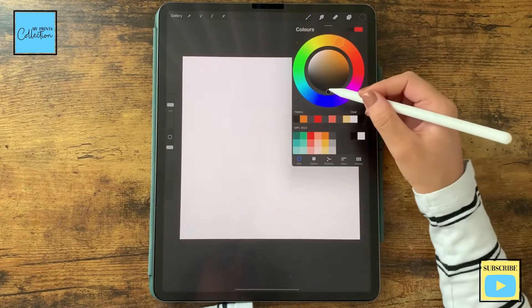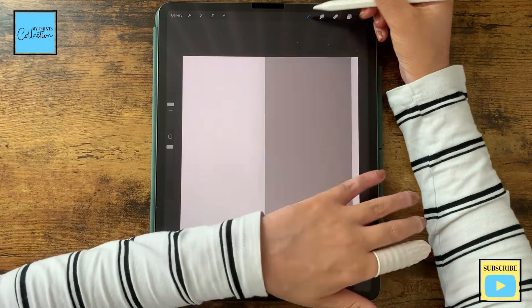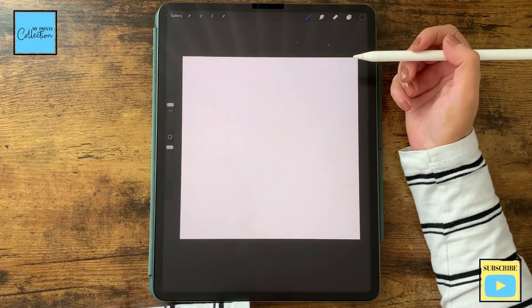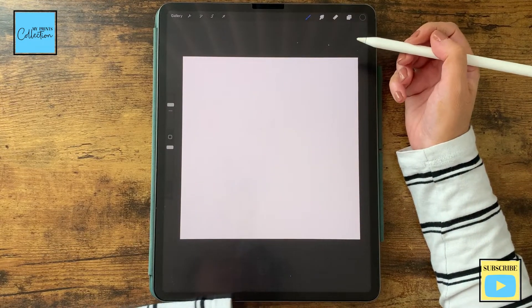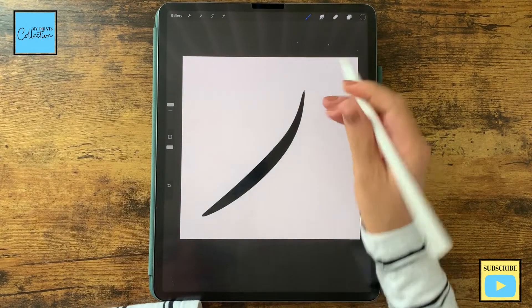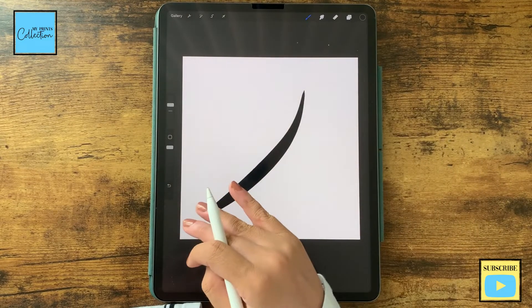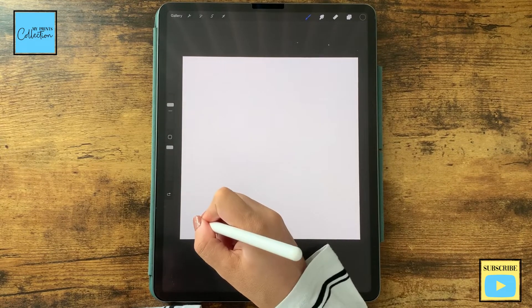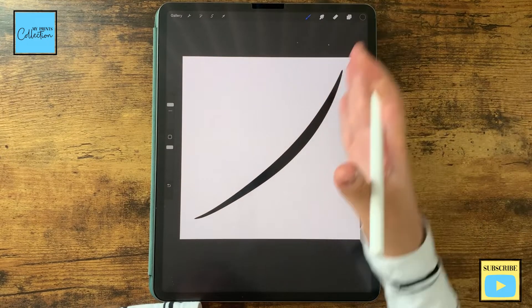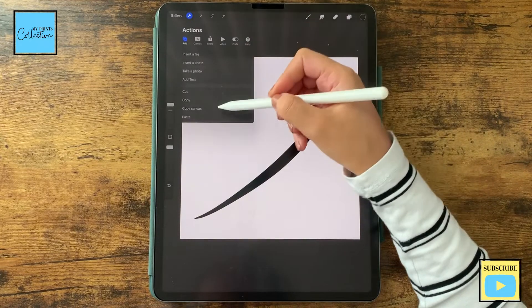Now with the color pure black selected, I'm gonna use a brush — the Baskerville from the inking set. This is a default brush from Procreate. As you apply pressure, it will increase the stroke. The goal is to create one single hair. I'm gonna do a curved one. You can play around — you can do vertical, horizontal — but let's do it like this. I'm gonna click on Copy Canvas.